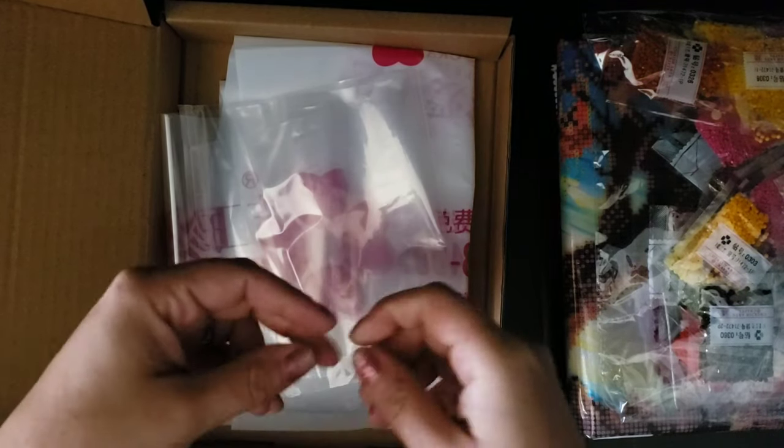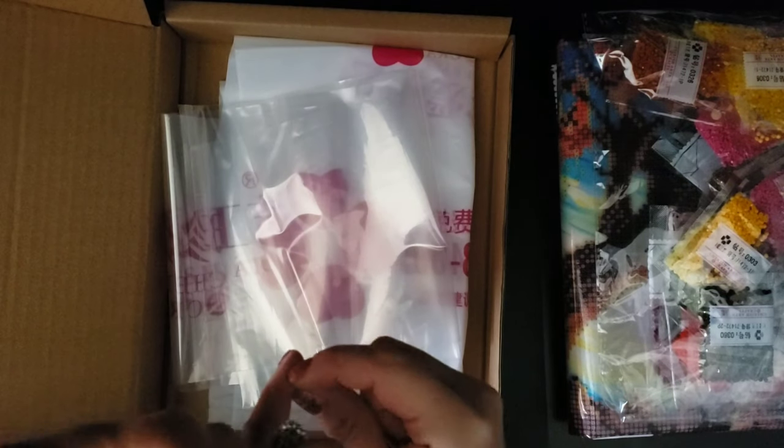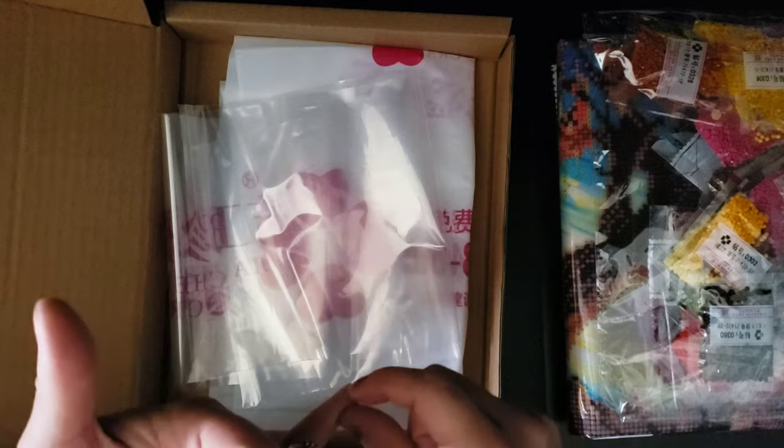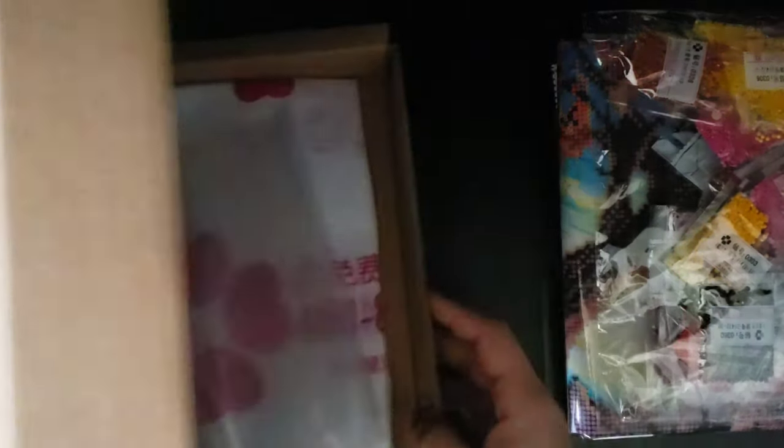This looks 100% just like the company on Alibaba that sells the silk lint and the short lint canvases. If I am not mistaken, they are the only company right now who sells these kits — though I very well could be wrong. But from my research and from what I have gathered, they're the only company right now that does this.